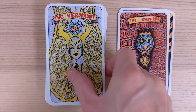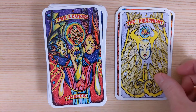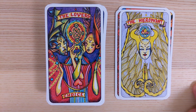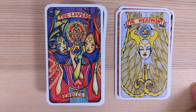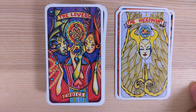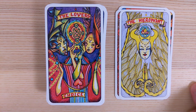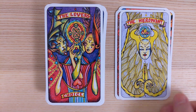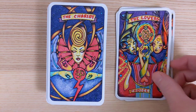Hierophant. The Lovers — I like this one. We've got the masks. Choice is the keyword for the Lovers, which is interesting. The heart is upside down as well — I like that. It could be something wrong within the love, or some challenges coming in.